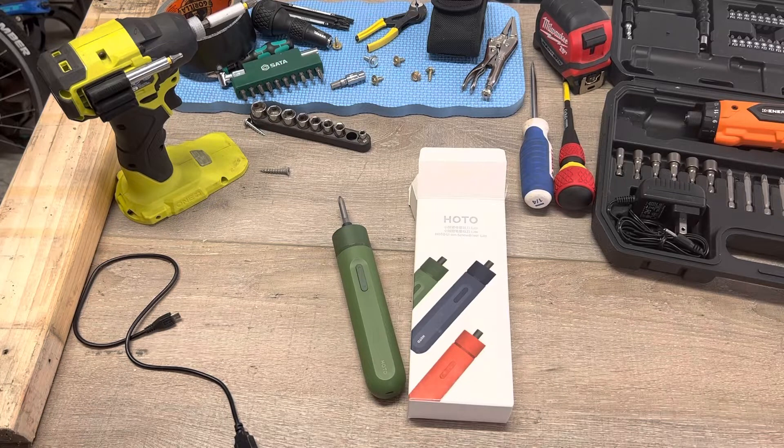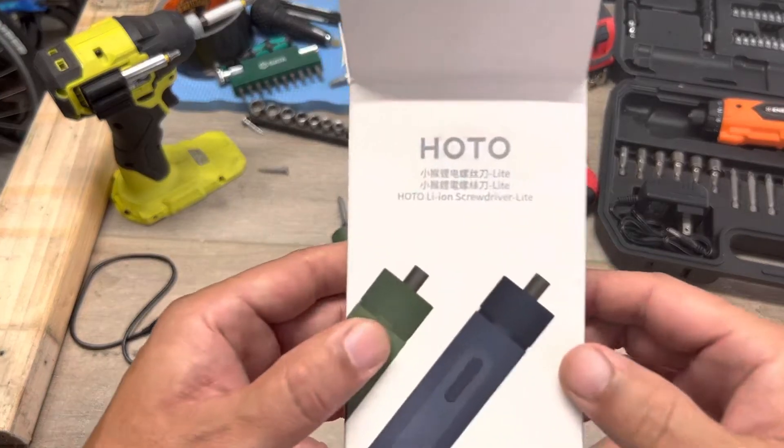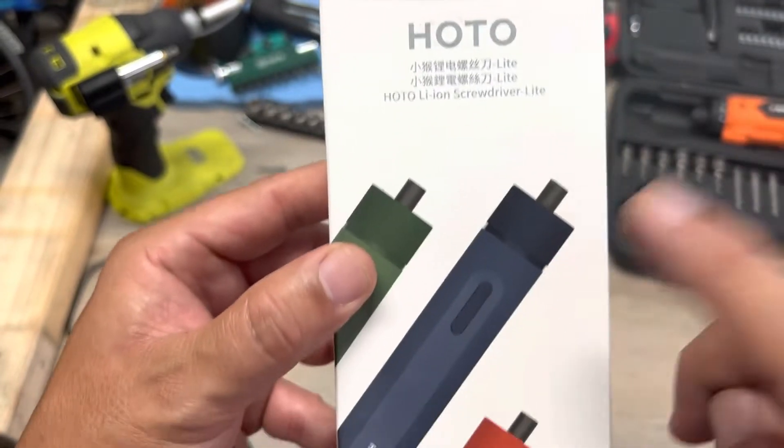Thanks for checking in. I'm doing a review on this guy that really surprised me — the HOTO Li-Ion Screwdriver Light.